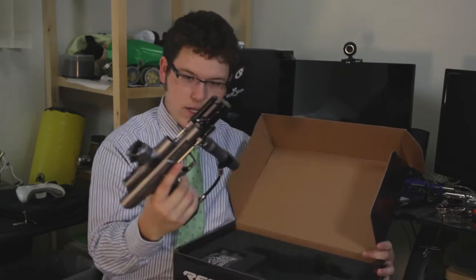So there we are — the magic right there. Beautiful gun. Let's take a look.